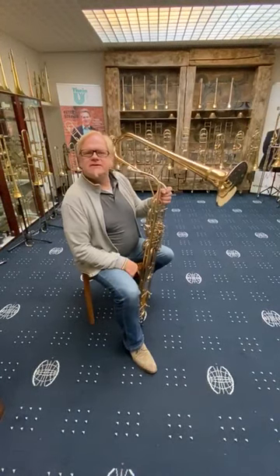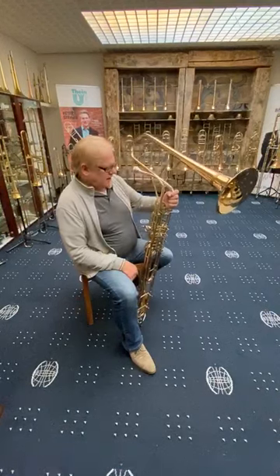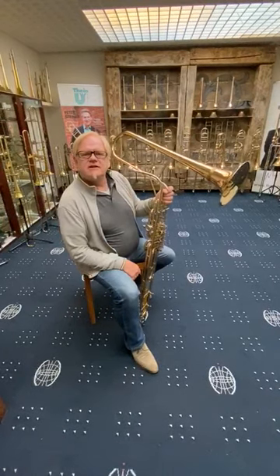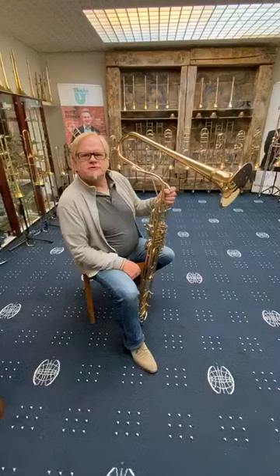Hello, welcome to the Thai Trombone Cimbasso heaven. I hold here in my hand the Thai Cimbasso. We have produced since 1982 this wonderful Cimbasso style.